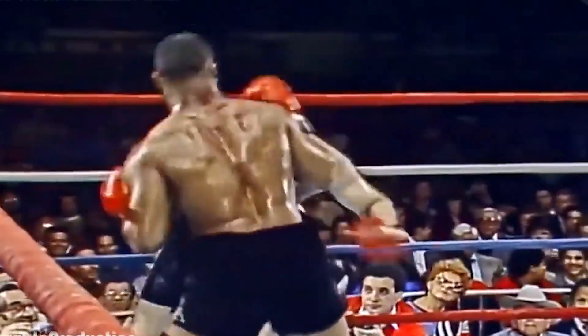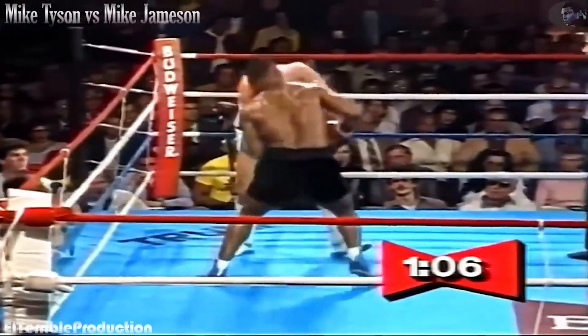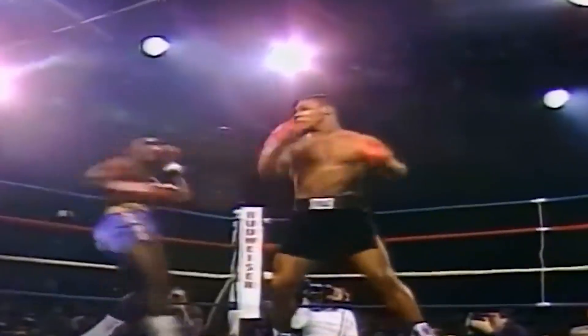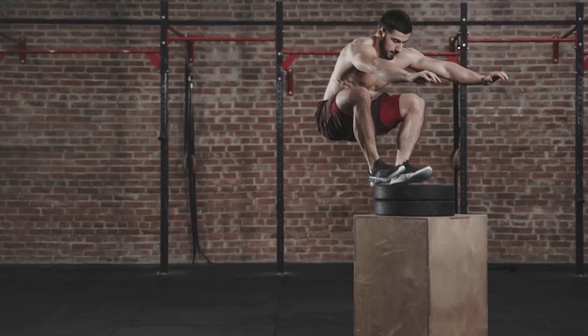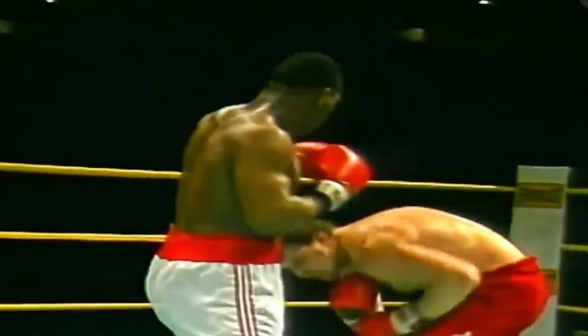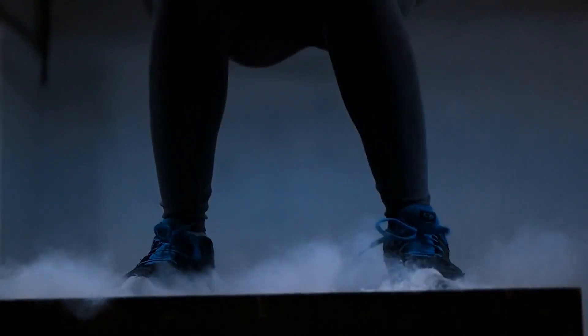The use of box jumps also aligned with Tyson's boxing strategy. He was known for his ability to close the distance between him and his opponents rapidly, attacking with ferocious speed. Box jumps helped develop the leg strength and explosiveness required for this kind of movement, enabling Mike to execute his in-and-out style of boxing effectively. One of the critical aspects of box jumps is their contribution to agility and balance, as these exercises require precise coordination, stability, and the ability to land accurately on a platform. Tyson's exceptional agility in the ring was partly honed through regular incorporation of box jumps in his training regimen.